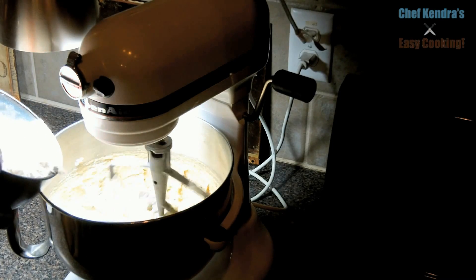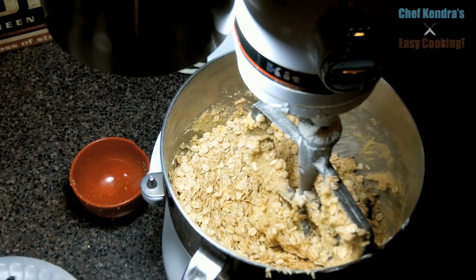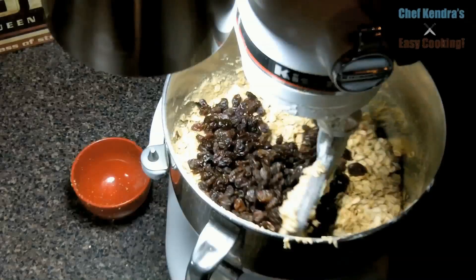Add the flour and mix on low. Then add the oatmeal and raisins. Mix them just until they are mixed in really well.